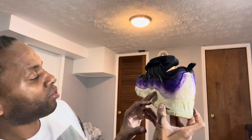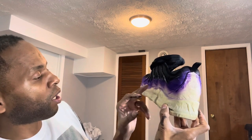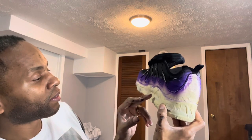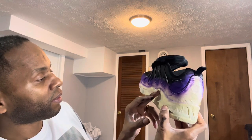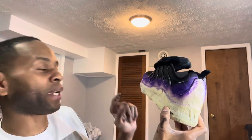What we've got left: I'm going to take the tape off, and then I'm going to dye the bottoms red. I'll be right back.